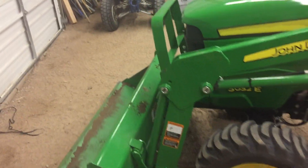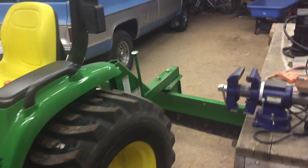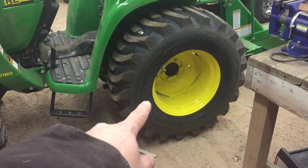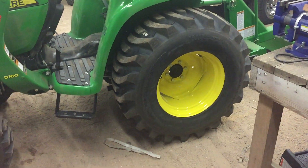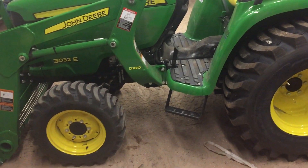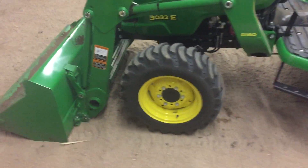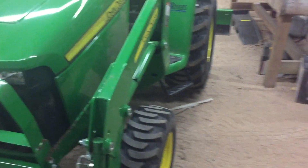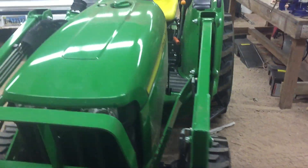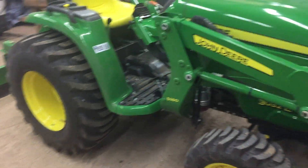I still need to get some ballast weights for inside the wheels because it's a smaller tractor, so I hope it'll be a little bit more stable. I also want to try to offset the tires so they're a little further out, because when digging and stuff like that, these little tractors can be kind of tippy.